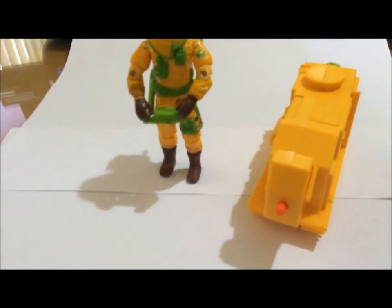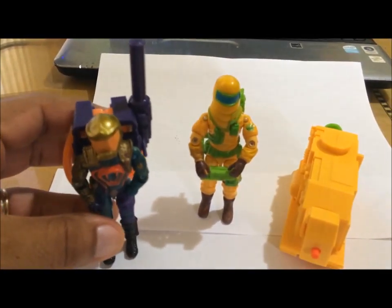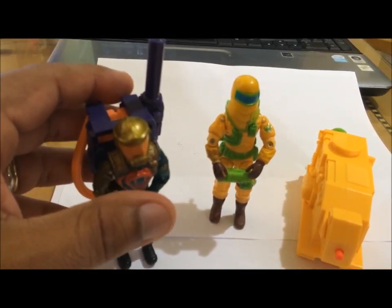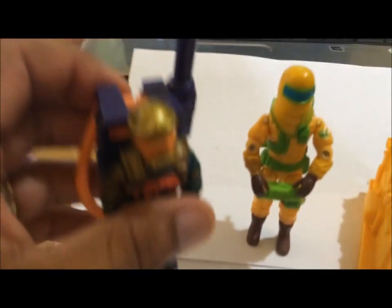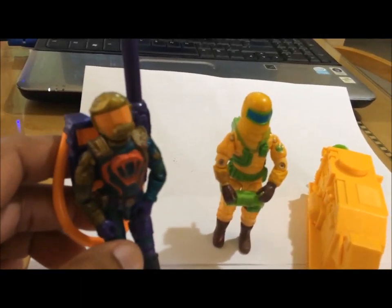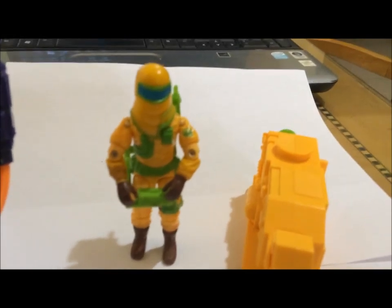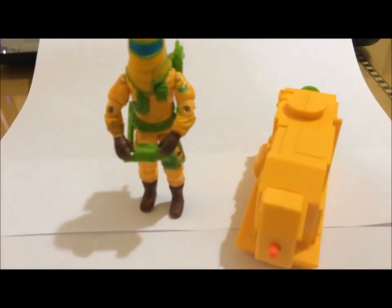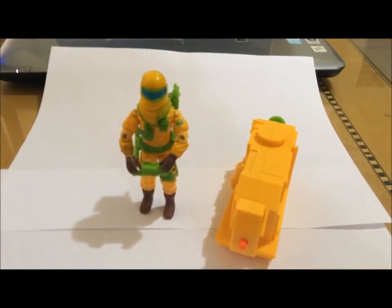Very cool. Once again, putting these guys together — very cool. These are the two figures I have in my collection from that particular year, 1991 — the Echo Warriors, both the Cobra and G.I. Joe soldiers. I want to thank you for watching this small presentation, and stay tuned for more videos. Thank you for watching!